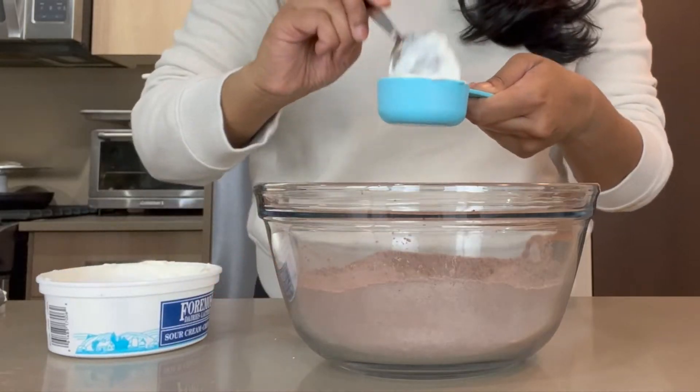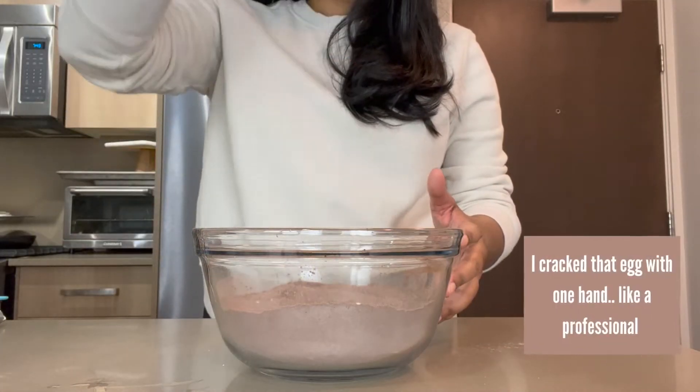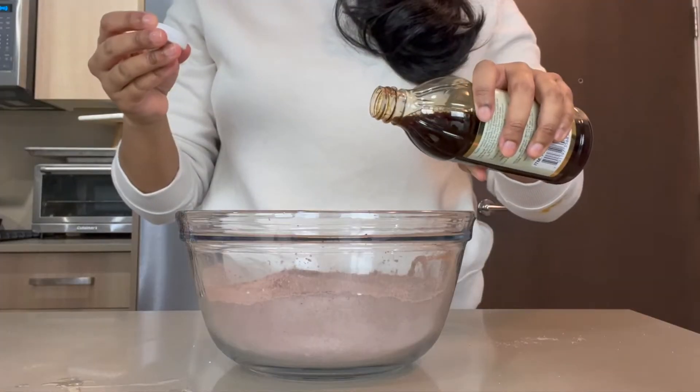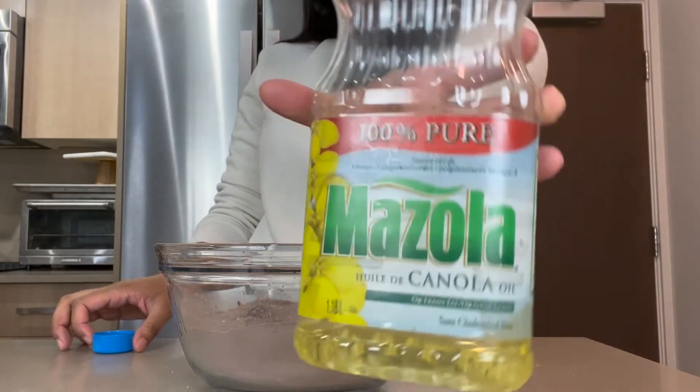Now for your wet ingredients, you're going to add some sour cream right into the mixture and then add your egg. Finally add some vanilla and to top it all off add some oil — I'm using canola oil here.